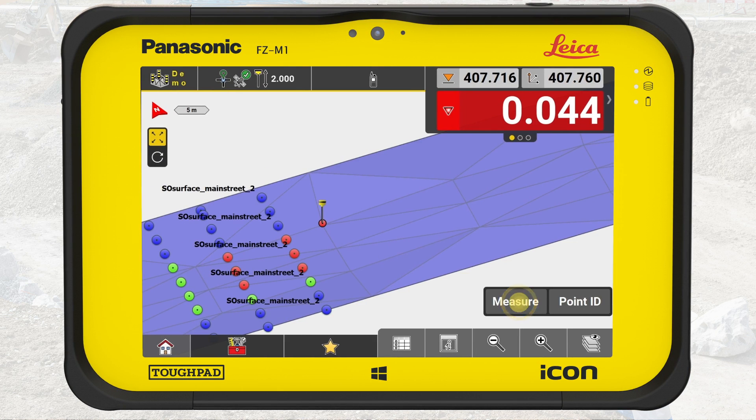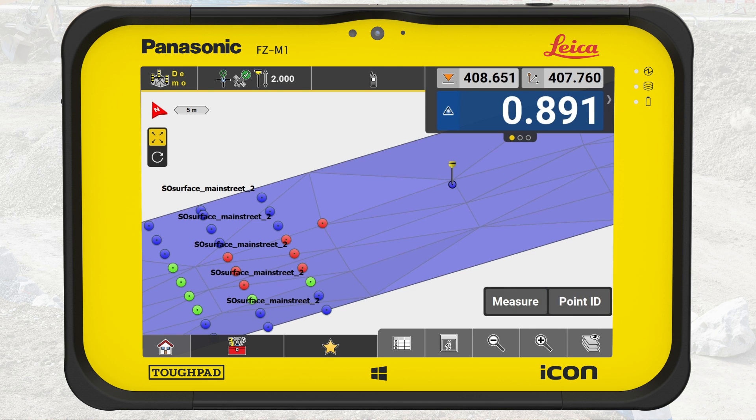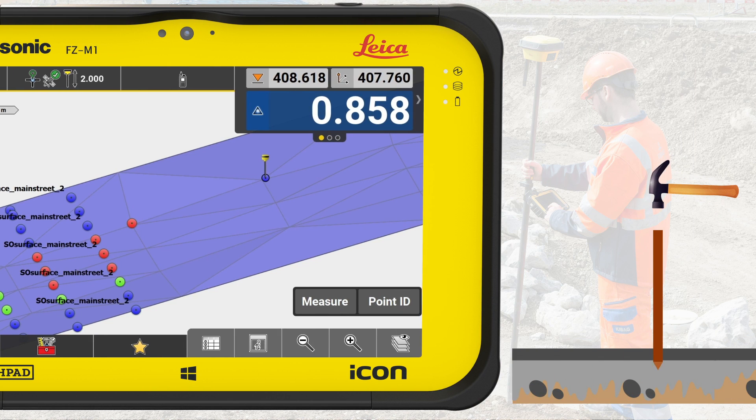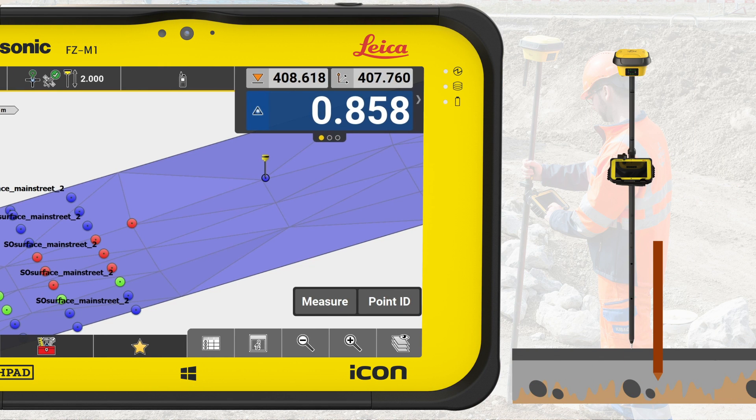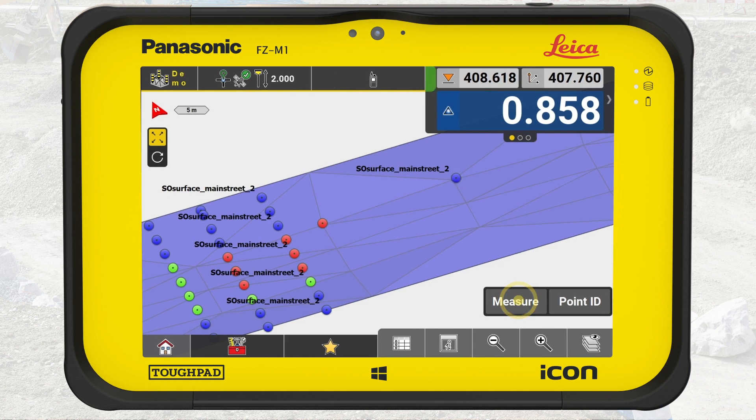We recommend measuring and locking all your staked out points. They may be important for the project's quality assurance. To learn how to generate a stakeout report, see the video Stakeout Points in Leica Icon Field. We go to the next spot and repeat the process. Hammer a stake in the ground, place the rover on the ground next to it and get the fill value. Write the fill value on that stake. Measure and lock the staked out spot and repeat this process for all the stakes planned for this task.